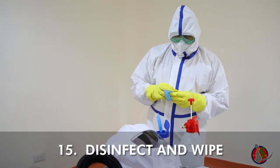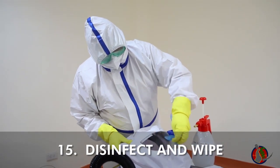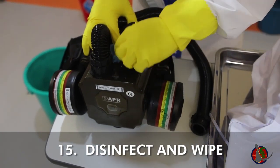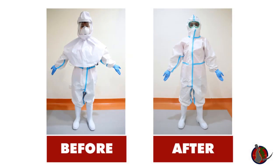With the second layer PPE still on, disinfect all PAPR surfaces and wipe all surfaces. You have successfully doffed the PAPR. Proceed with second layer doffing as per the enhanced PPE doffing protocol.